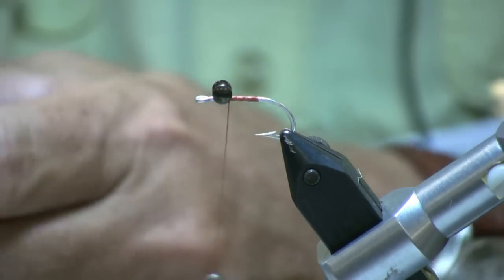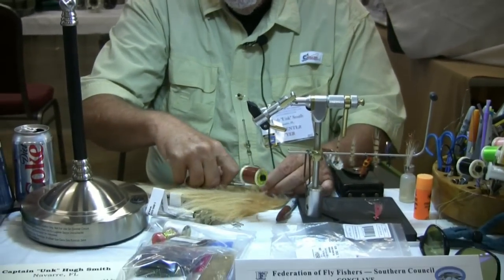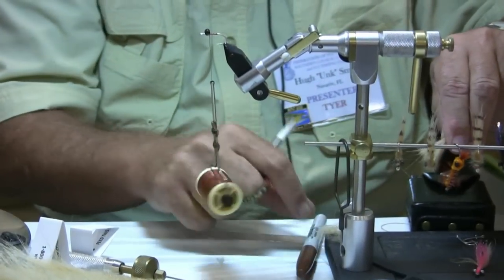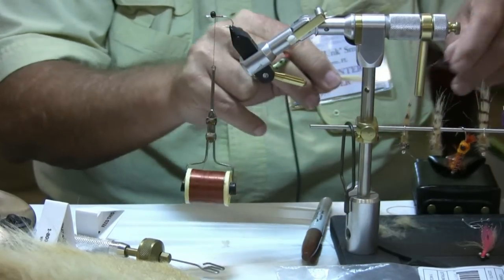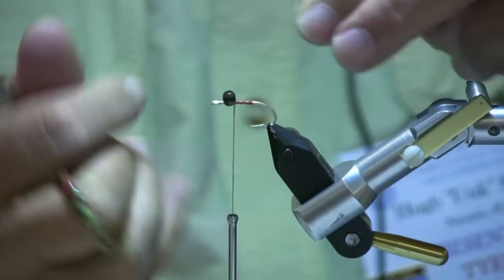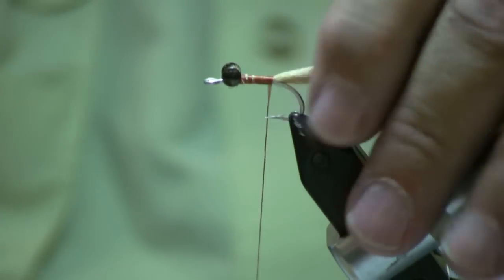Next, I'm going to grab a little craft fur. This is just plain old everyday tan craft fur. Pull out a bunch, and one of the tricks is we're going to shape this, but we're going to save the guard hairs out of that craft fur. Now we're going to kind of measure this. Start with the standard two soft, one hard. Put a little tail of craft fur on there.